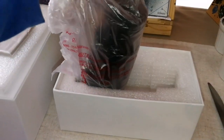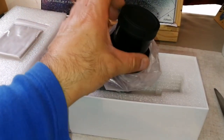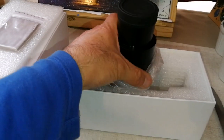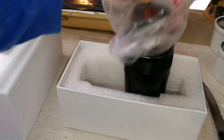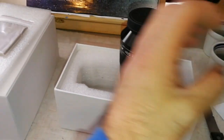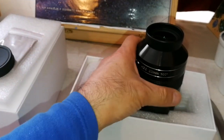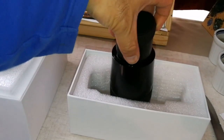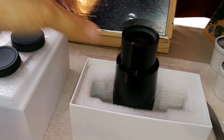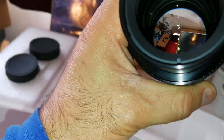I received one which looked refurbished or used, and I sent it back. They hopefully sent me a new one, because I paid for a new one — it was not advertised as refurbished. This one looks new. I'm going to open the end cap also. Yes, this is new, clean. I can see that.